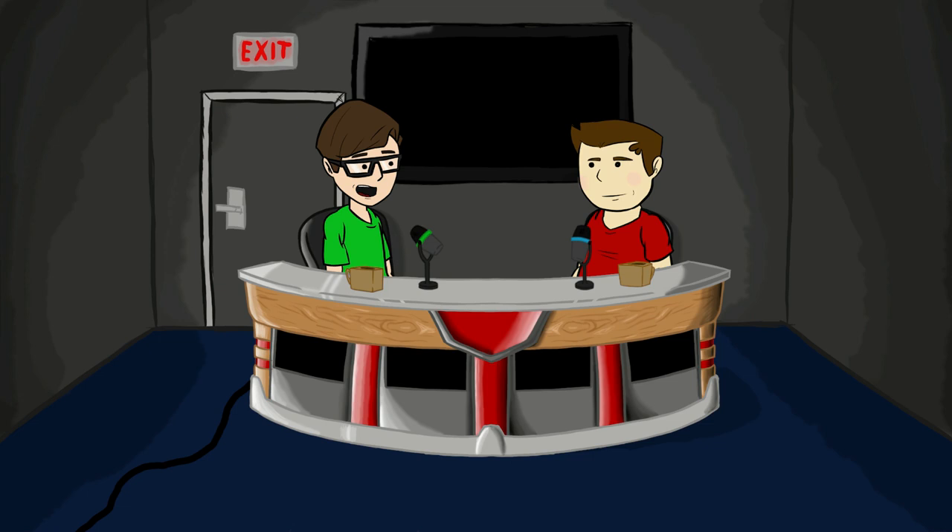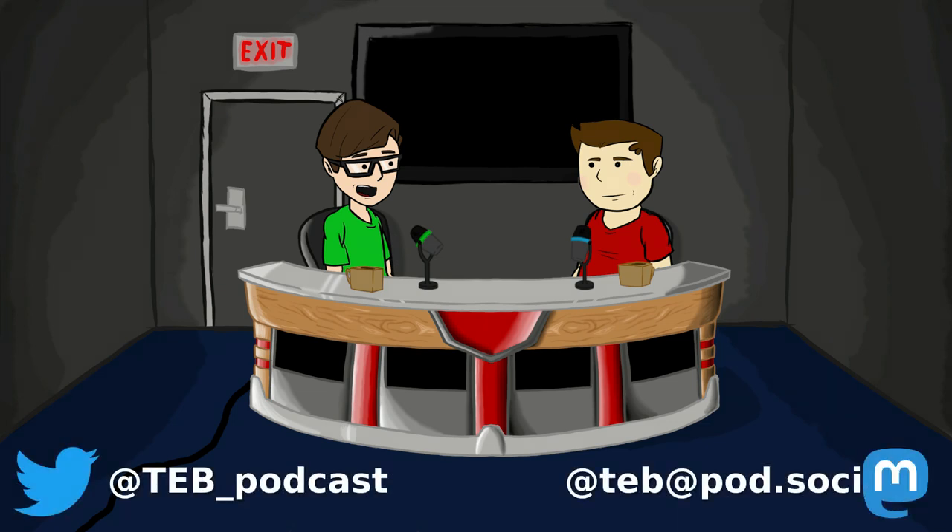I want that on a t-shirt. I kinda hate Disney — not gonna lie. Well, Disney is kind of a monster. So that was episode three of The Electrical Box. If you liked this video, please hit that like button. If you like what we do, please hit that subscribe button, and comment below for what you want to see. You can follow our Twitter at teb_podcast or Mastodon at teb@pod.social. Thanks for watching.